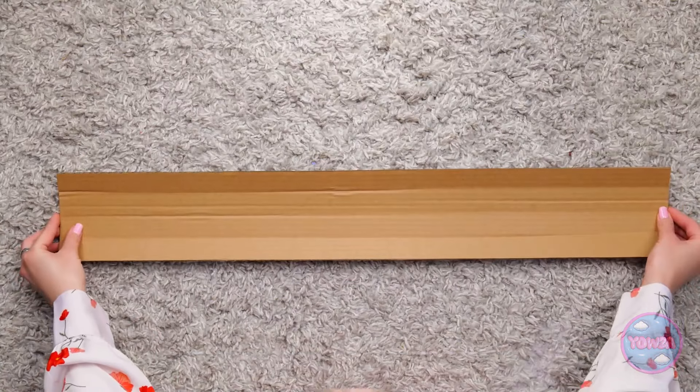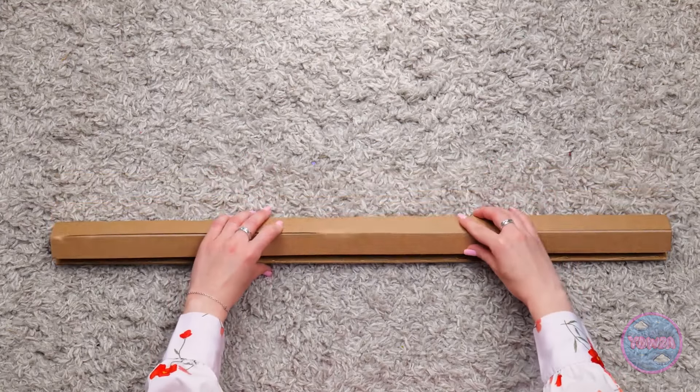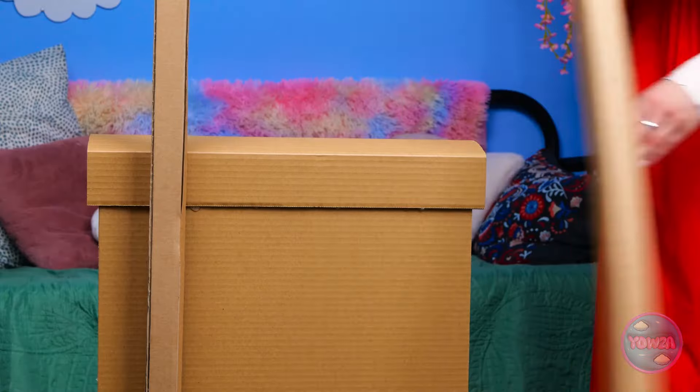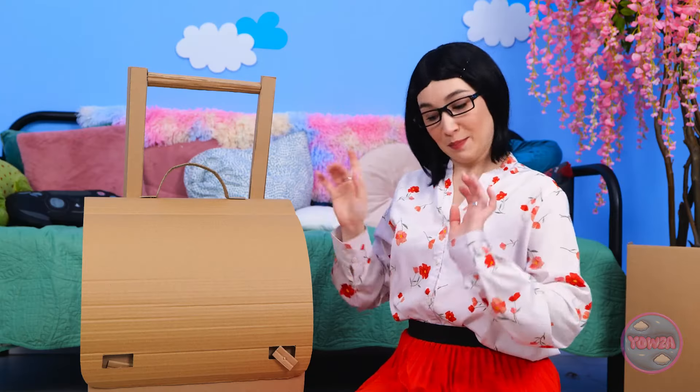I'll take a long strip of cardboard. I'll glue the edge. Then I'll fold it over. This will be the handle. I'll add a second handle. It's really taking shape. There's one more thing to do.